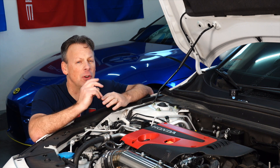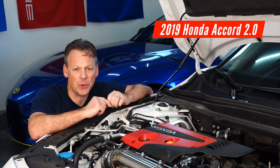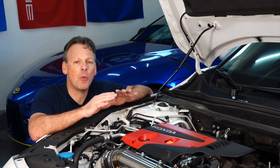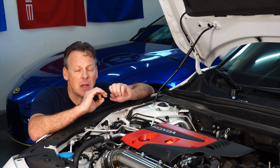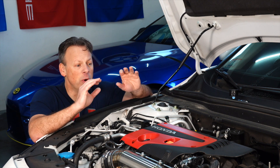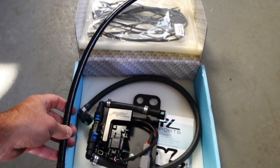Welcome back to the Lemon Factor. I'm Chad and today I'm here with one of our two project cars, the 2019 Honda Accord 2.0 Touring. We're going to talk about one of the most popular and biggest bang for the buck power adders when it comes to the 10th generation Honda Accord — and that would be an ethanol kit.